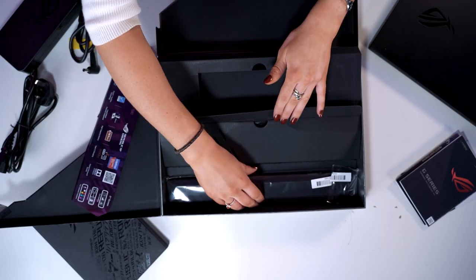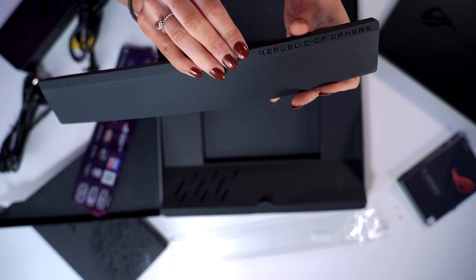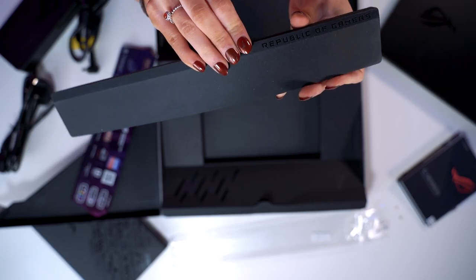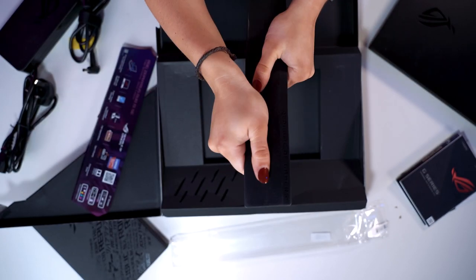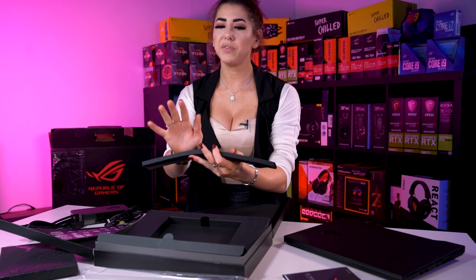Wait, there's a little bit more detail here. This laptop comes with a wrist rest — you've got the Republic of Gamers branding on top. It's a rubber kind of texture but non-slip. If you put your hand on there, you're not moving. Right, let's move on to the main event — the laptop itself.